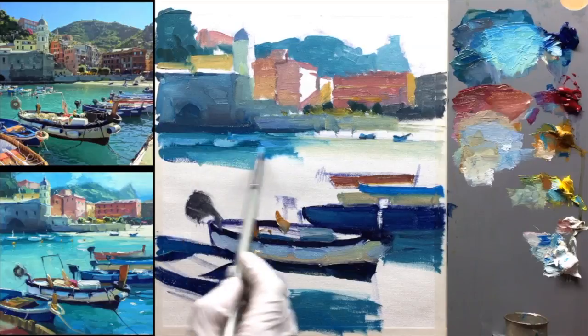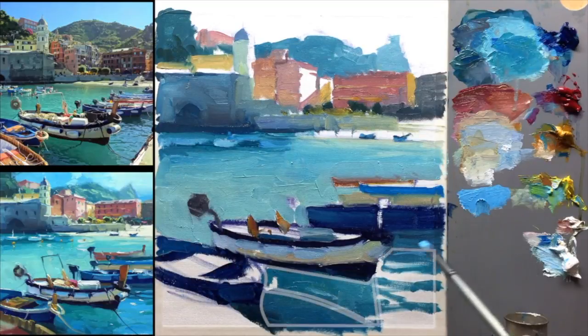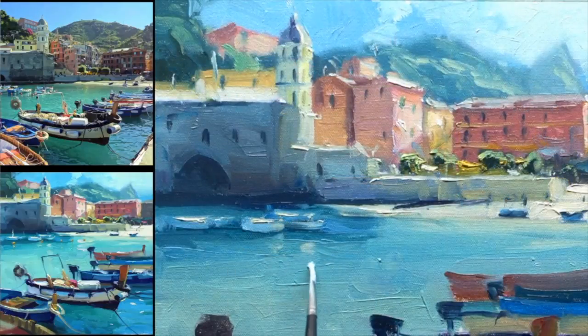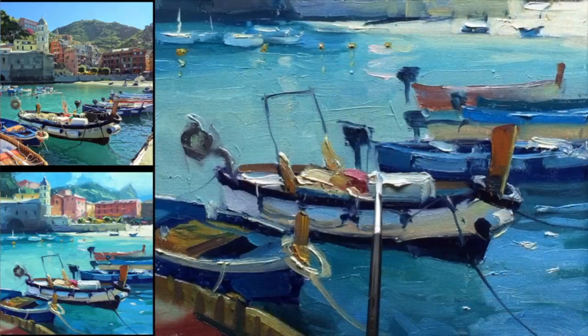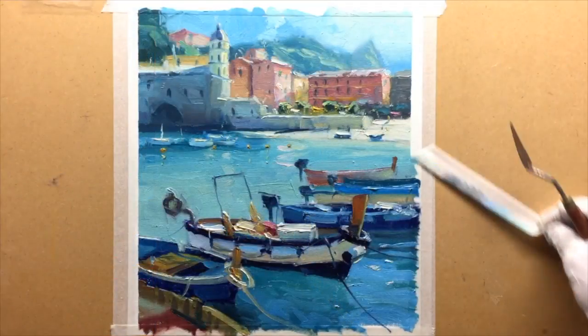Along the way you'll learn about raising the overall color vibrancy, glowing light, transparent water, and impressionistic brushwork. I'll be demonstrating in oils, but you could just as easily use acrylics. This really is a classic scene and a real joy to paint, so I'm very happy that I can share it with you.